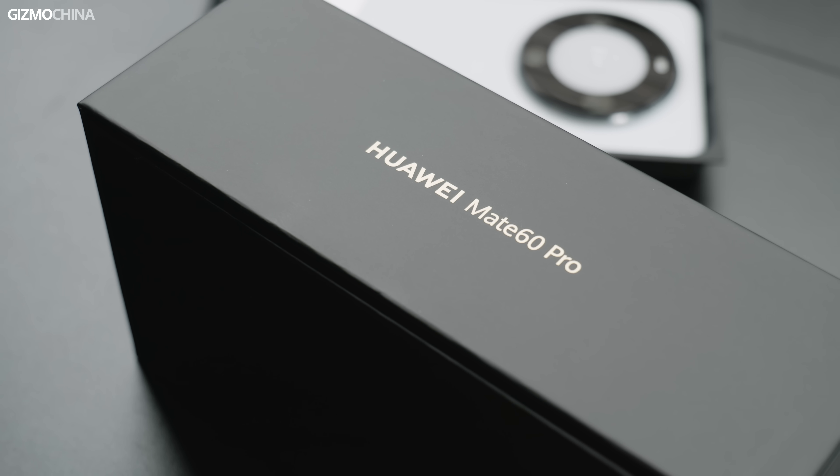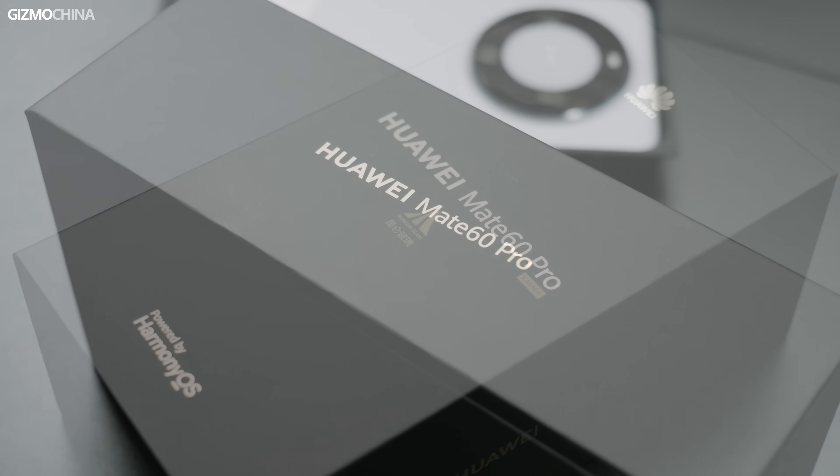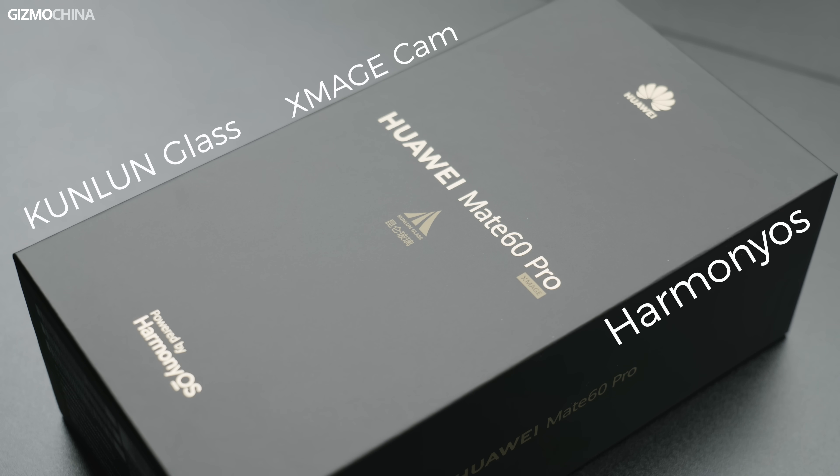The box is also low-profile without fancy details. All we learn from it is that it's the Huawei Mate 60 Pro, featuring Kunlun glass with good shock resistance, powered by the X-Mage camera system and HarmonyOS. The software is a bit different from those global variants of Huawei phones running on EMUI, which we will check out later.